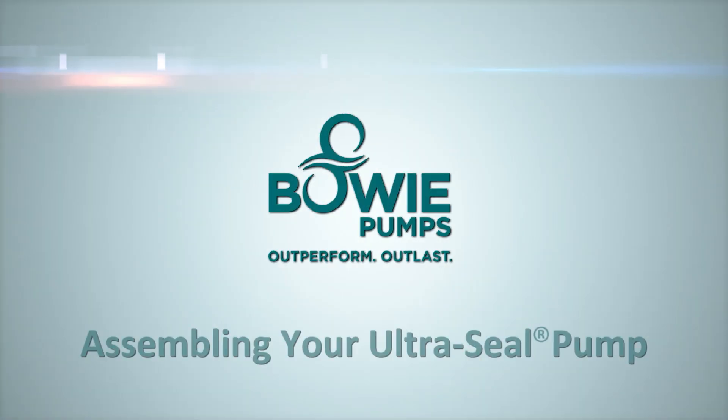Welcome to Bowie Pumps of Canada Limited's Instructional Video Series. This video will provide step-by-step instructions on how to assemble Bowie's line of premium performance rotary gear pumps, the UltraSeal.